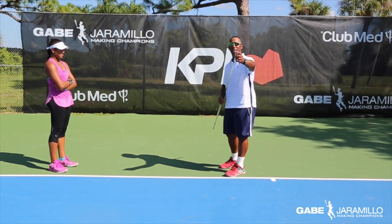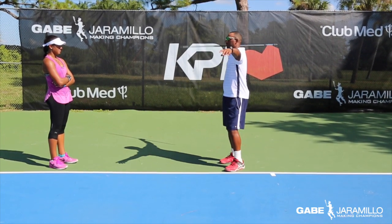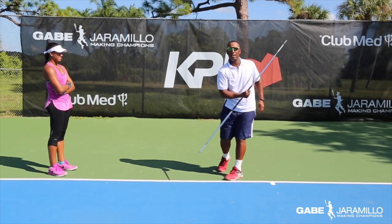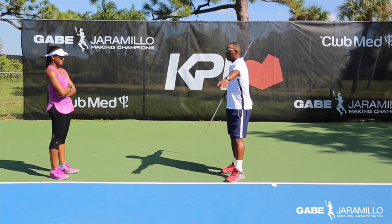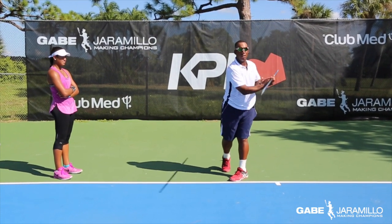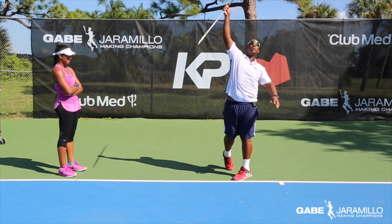We're going to use the tip of the staff as though it's the racket head and we're going to start our continuous motion up into the serve, continue into a figure eight, back into the load, up into the serve, into a figure eight, load, throw the shoulder and the hip.